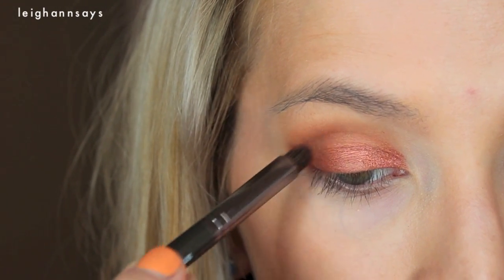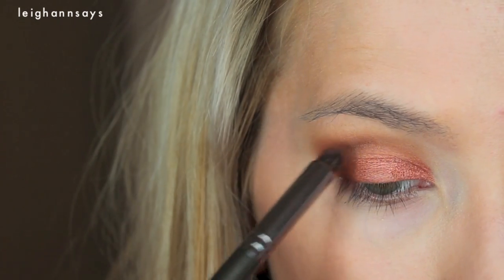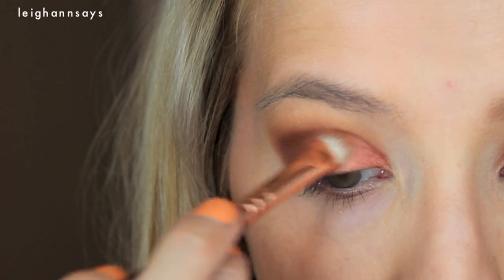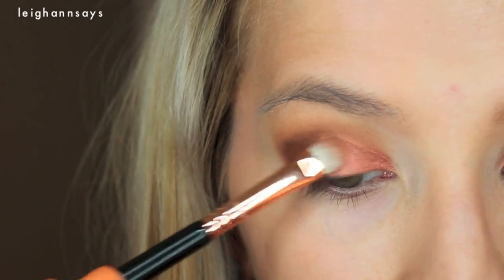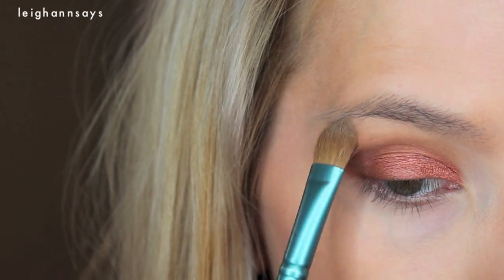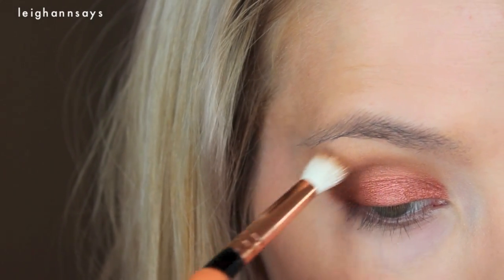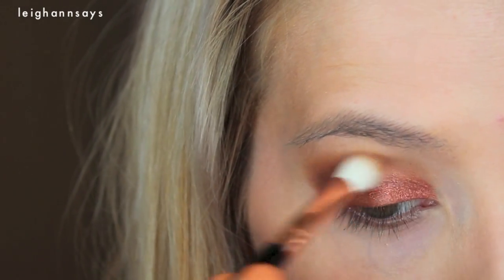Now I'm using a super dark matte brown just on the outer corner and in the outer V with this little smokey eye brush. It's super dense — it looks like it's taking off my eyeshadow. Now I'm going back in with a little bit more Roulette just to kind of brighten that back up. I definitely want that color to be like the star of the show — the show that is my face. Now refreshing that highlight color a little bit and using a little bit more of that mustard blending color just around the edges.